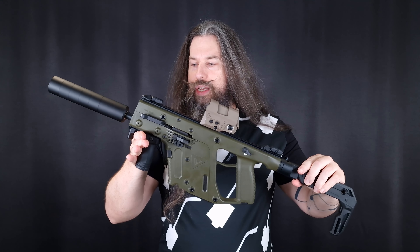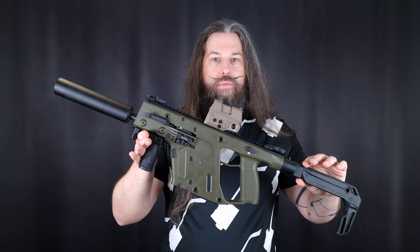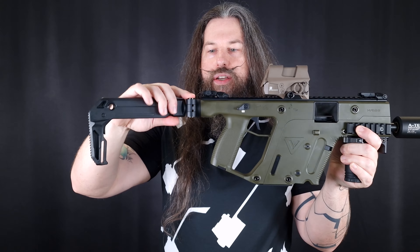There are some firearms people just love to hate, and this is one of them — the Kriss Vector. For every person that says the Kriss Vector is a nice gun, you will find five persons that say it's a terrible, terrible firearm. Well, I bought it anyway.